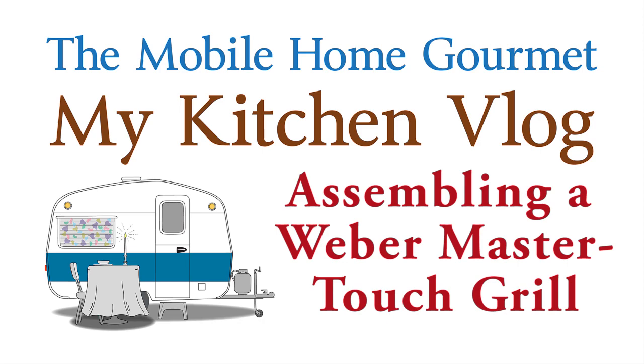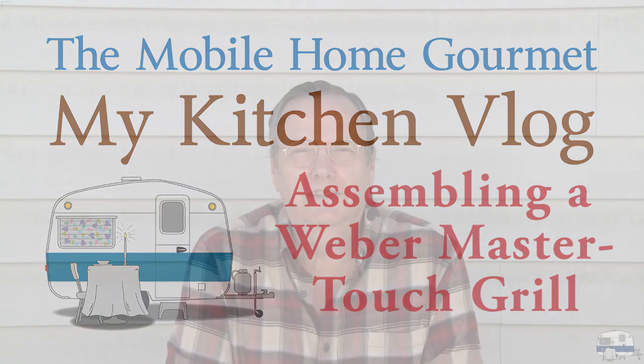For my kitchen vlog this time, I'm going to unbox and assemble a 22-inch Weber MasterTouch grill. This should be fun. I saw some other videos and they skipped over a lot of the details. There was one guy who did a really good detailed assembly, and I'm going to sort of follow his pattern. So let's unbox and assemble this Weber grill.